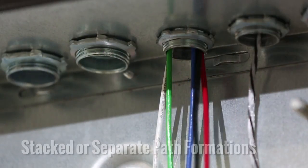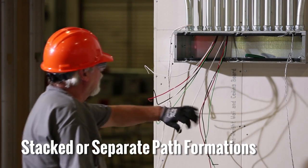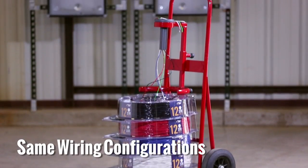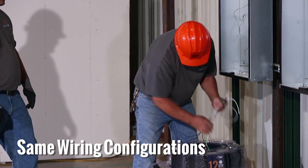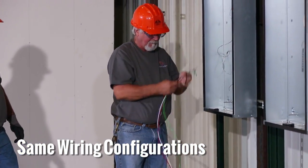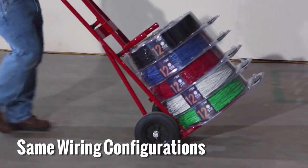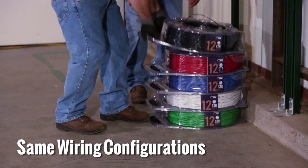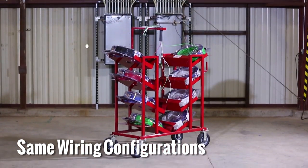Choosing the correct arrangement for your installation can help ensure a smooth pull, eliminating many frustrations that occur on a typical pull. If the quantity and color of the conductors are the same or change infrequently for your planned conduit pulls, the simple coil pack payoffs can be stacked on top of one another, using the simple coil pack dolly or hand truck, or by stacking them on the ground. The simple coil pack cart can also be utilized in this application.